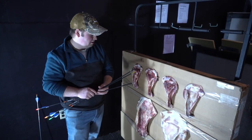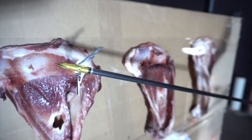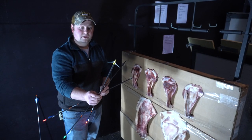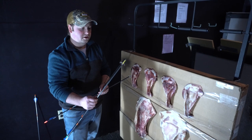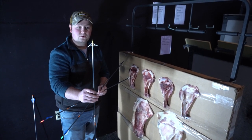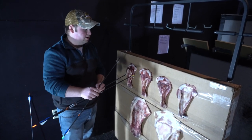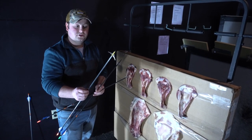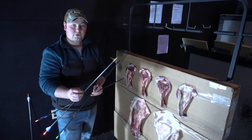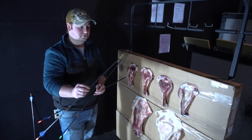Next we had the Rage — blades are fully opened but they look pretty much like a pretzel. You'd definitely need to replace the blades, and the ferrule looks to be bent just a little bit as well. It did have a perfect cut through the blade and a perfect two-inch cut through the cardboard in the back. So it definitely would have killed a deer, it just would not be reusable.